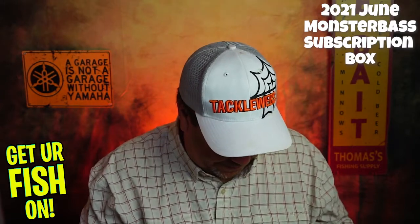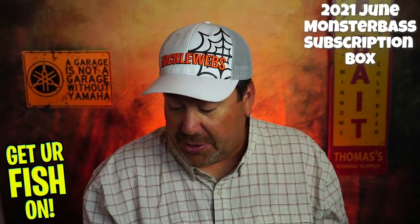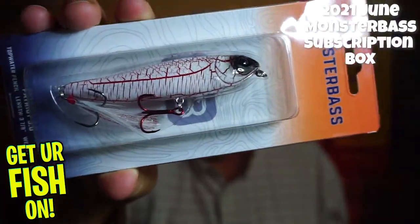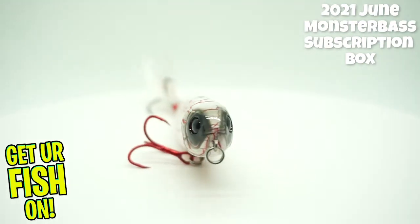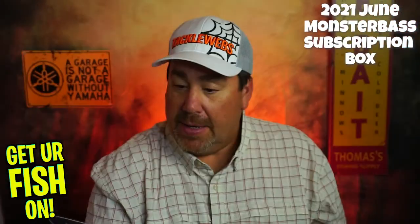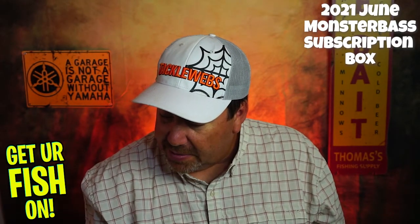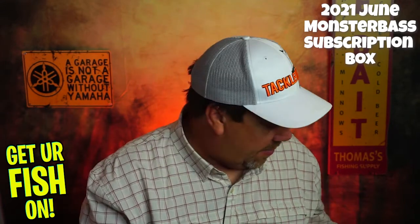Next, they sent us one of their own Monster Bass pencil baits — three and seven-eighths, half ounce — and that is the new one. Not bad. I do like the hooks; looks like they might use some sort of red. I don't know if that's the bleeding bait hook, but it's a nice topwater pencil bait. White and red — good color, not bad.